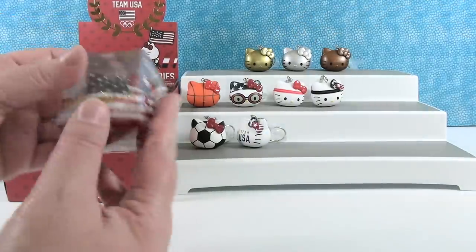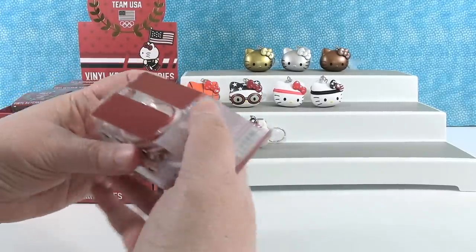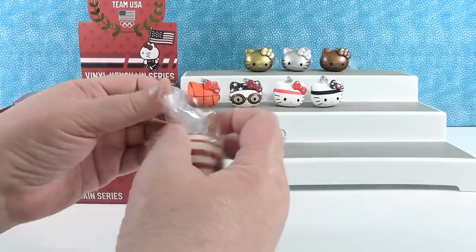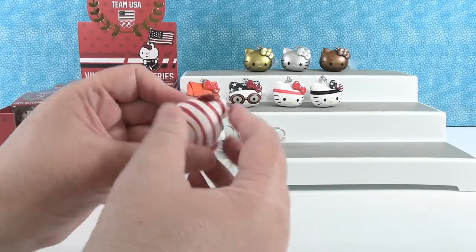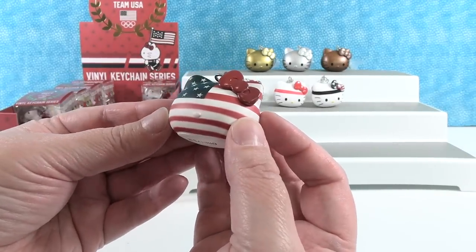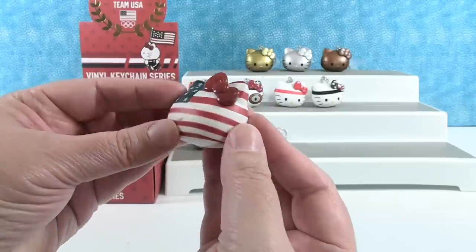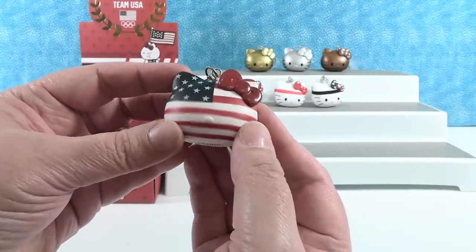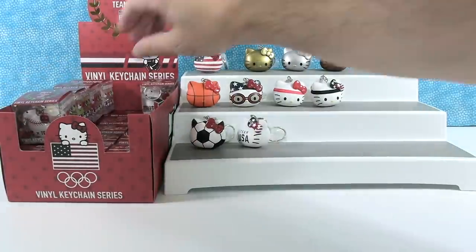I see this one back here — I'm going for it. Total patriotic Hello Kitty. USA flag! I love this one — the USA flag kitty. This one is just super patriotic and fun. Team USA. Stars and stripes with the cute red bow. And it's going up there with the medals because you need the American flag to go with the medals.